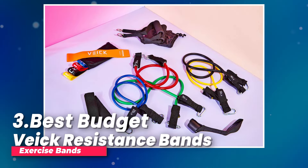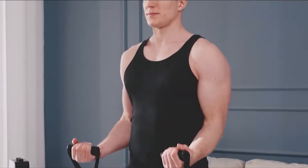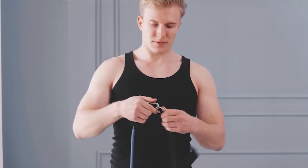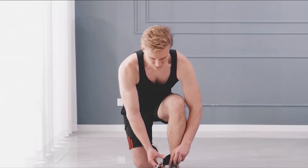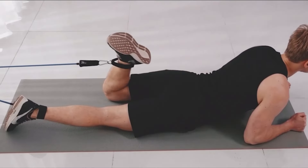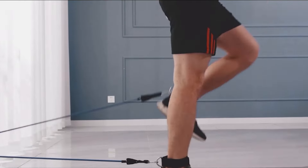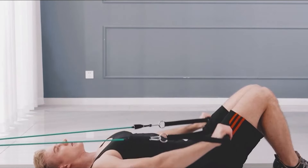Number three, best budget: Vike resistance bands exercise bands. I've tried out these adjustable resistance bands and they're fantastic. They come in a set of five bands, each a different color and offering different levels of resistance. From yellow, which feels like lifting 10 pounds, to red, which is like lifting 50 pounds, there's a band for every level. I love that I can mix and match the bands to get the perfect resistance for my workout.